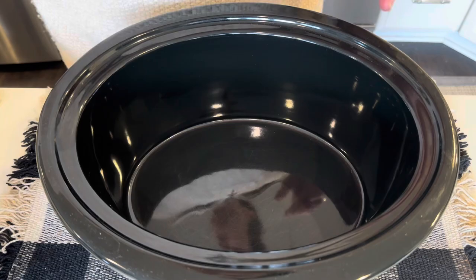Welcome back to my kitchen. If you are new here, my name is Christine. Come with me, let's make a super easy crock-pot dinner.